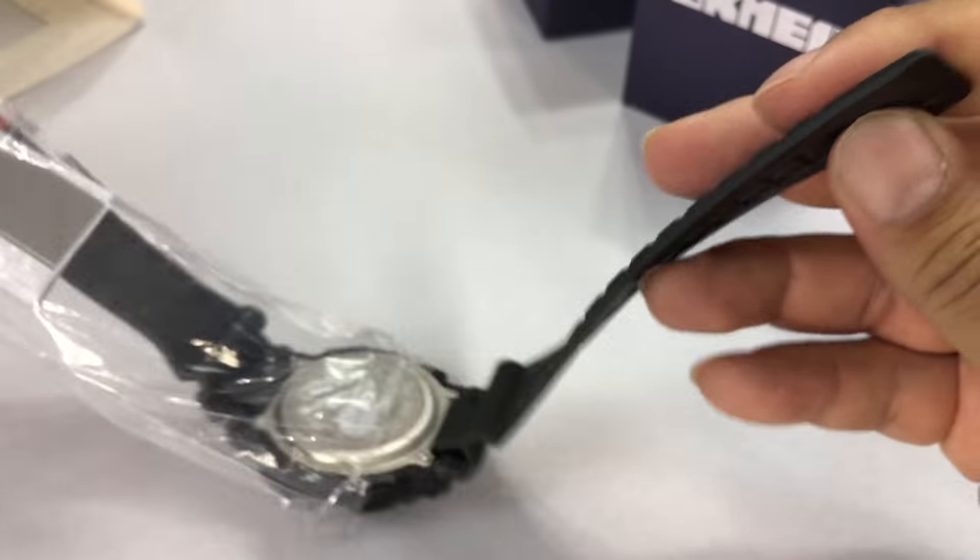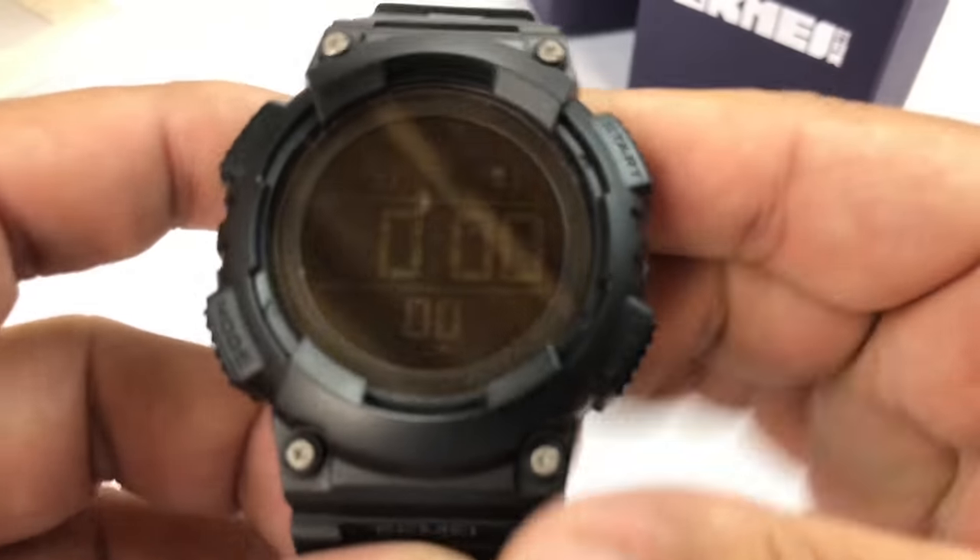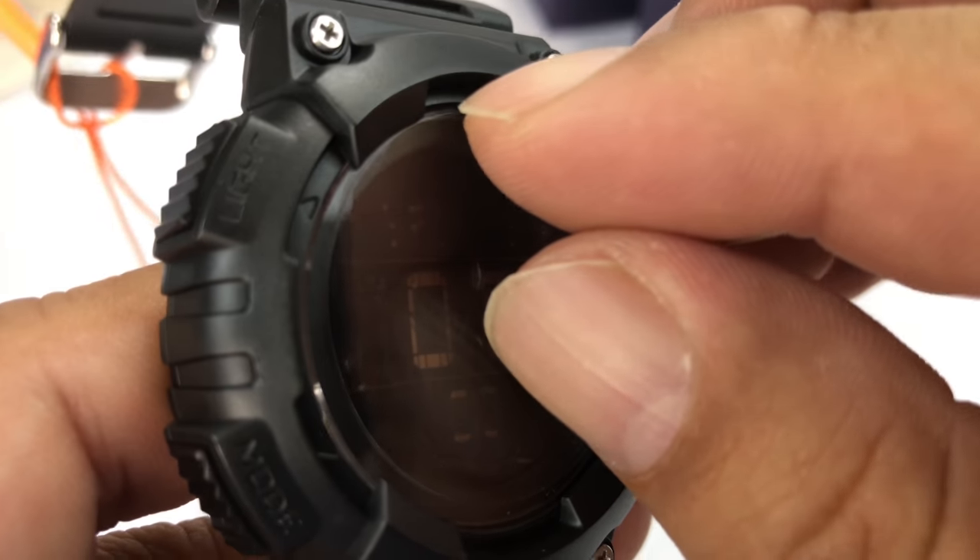And if you like this watch, stay tuned — I might give you some info that you might like. And here it is, let's undress this bad boy.